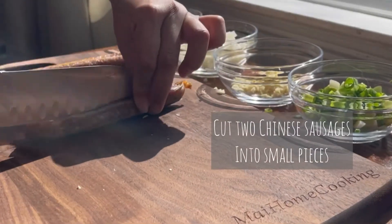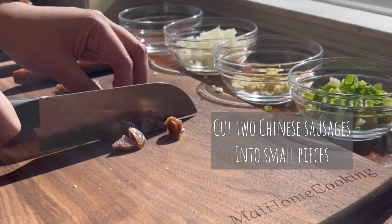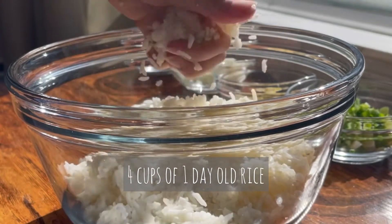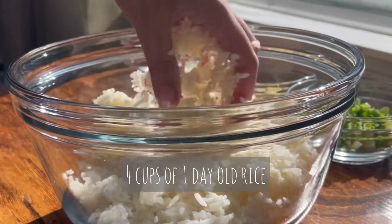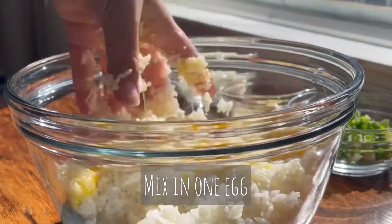Cut 2 Chinese sausages into small pieces. For your rice, it's best to use rice that's at least 1 day old. Here I've used 4 cups — break them apart using your hands. Crack 1 egg and mix it into the rice using your hands.